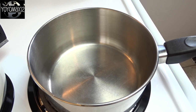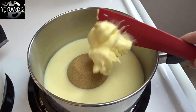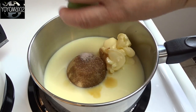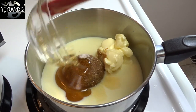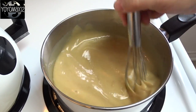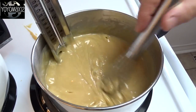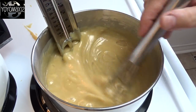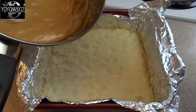Now on to the caramel layer. Use a medium-sized saucepan over medium heat. Add one can — 300 mils, 14 ounces — of sweetened condensed milk, a quarter cup of brown sugar, a teaspoon of vanilla, six tablespoons of butter, a pinch of salt, and two tablespoons of golden corn syrup. Whisk this over medium heat until it begins to boil, whisking continuously so nothing burns on the bottom. Cook until it reaches 225 degrees Fahrenheit on a candy thermometer, about five minutes.